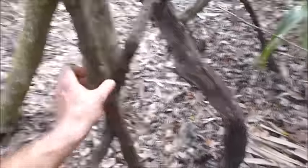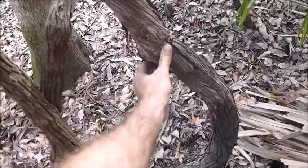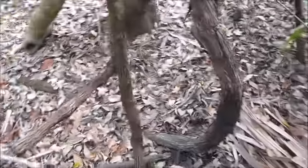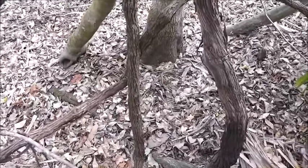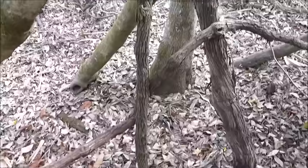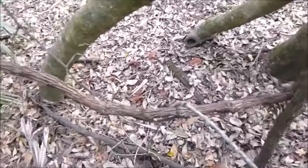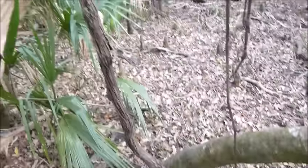Right here we have the water vine. This is quite a big one and I'm holding it over here, which is great for drinking water. It's naturally purified and when you cut it, as long as the water comes out clear, then it's safe to drink. You want to avoid milky, sappy, white colored liquid.